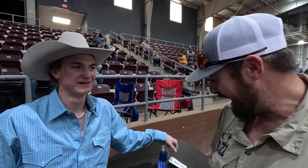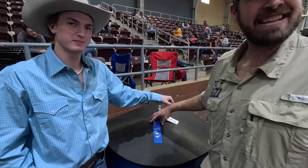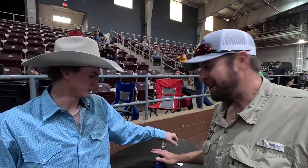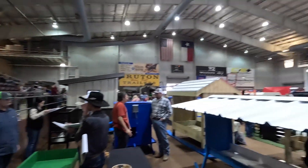We are here in the Spur Arena at the San Angelo Ag Mechanics Show with Asa Green and his project. We do have various other students in the ag mech program working on projects for future shows, but for this particular show, the one and only Asa Green. As you can see, he has been judged and he did get a blue ribbon, which is a very good achievement for this show — there are a lot of people here.